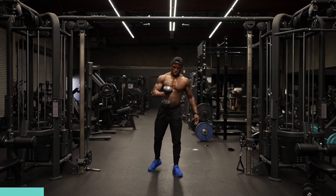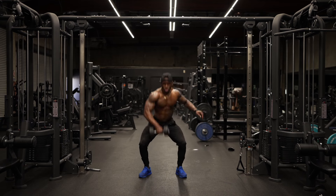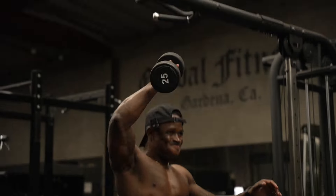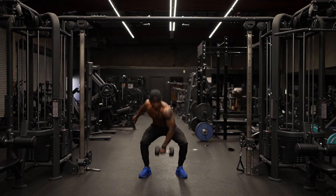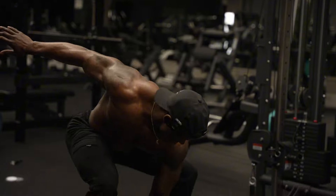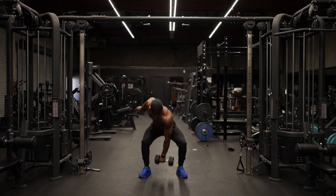Alright, second workout. So for the second workout we're gonna go dumbbell snatch. You're gonna have one dumbbell in your hand. Squat, snatch it at the top. You'll switch hands on the way down. Keep your eye on the weight on the way down, hold tight.